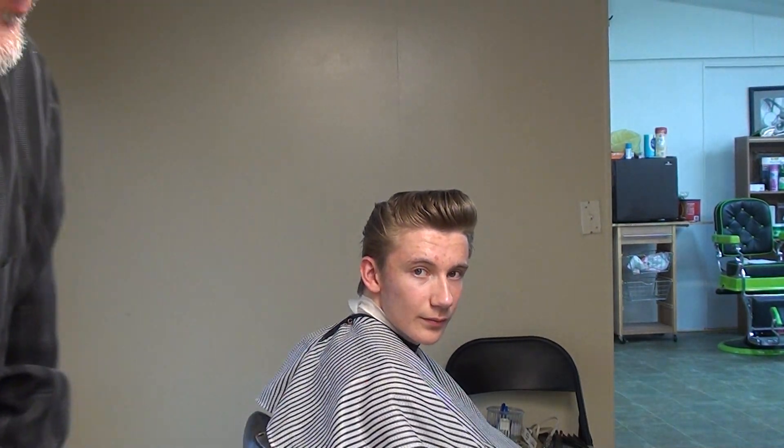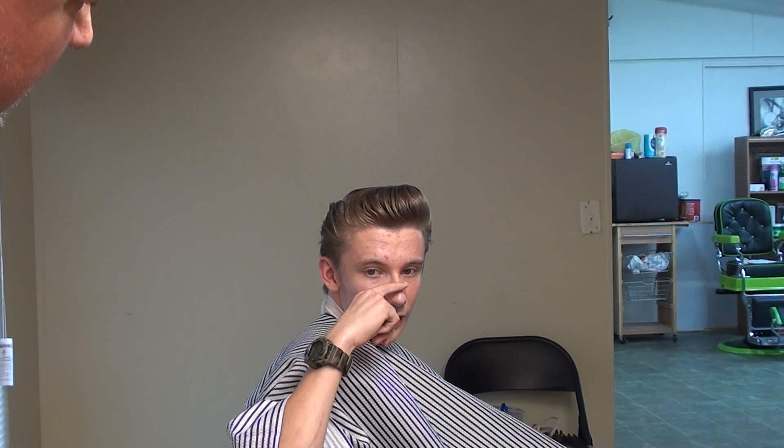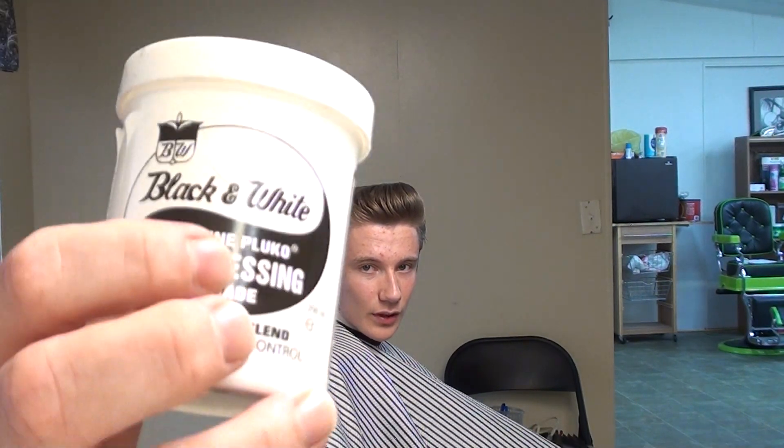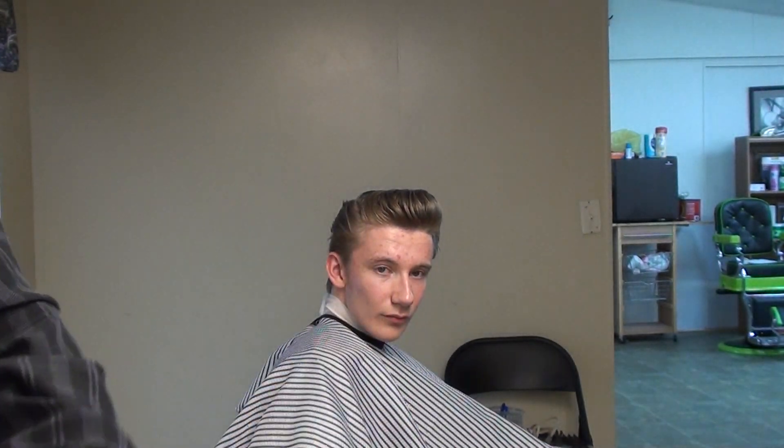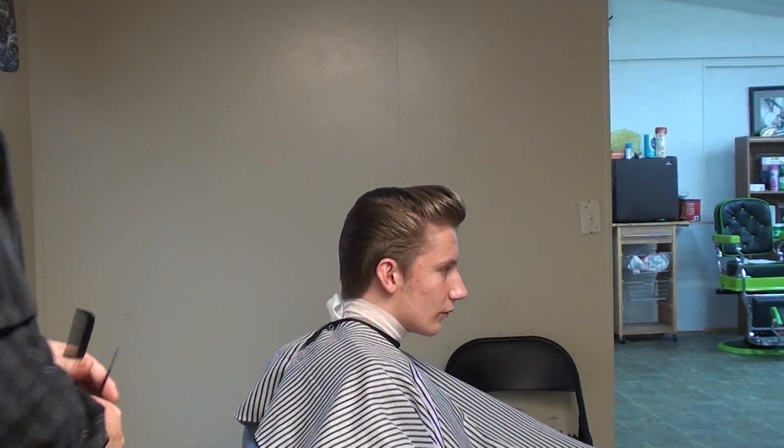Thanks for coming to our channel. This cut here — how long is it on top? It's probably about seven inches, about down here. This stuff that I'm about to show you is what Elvis Presley himself uses — Black and White hair dressing. That really works good to hold your hair in place.